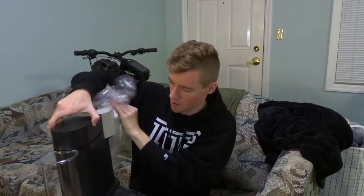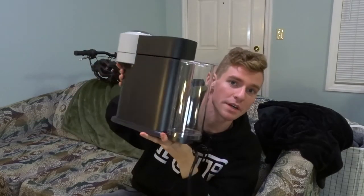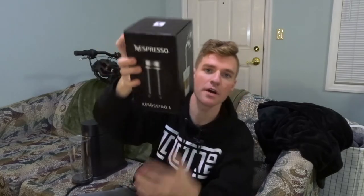Things are stuck, things are falling — but wow, this is really heavy. Here is the machine, and it looks amazing in all its glory. The water tank is in the back, and we have the brewing components up front. It also came with the Aeroccino 3, which is a milk frother that heats and froths your milk.